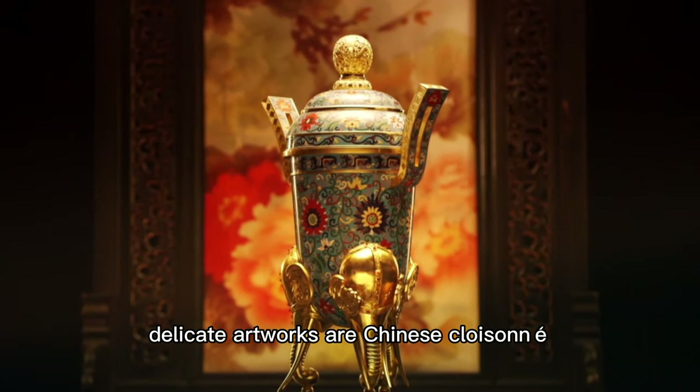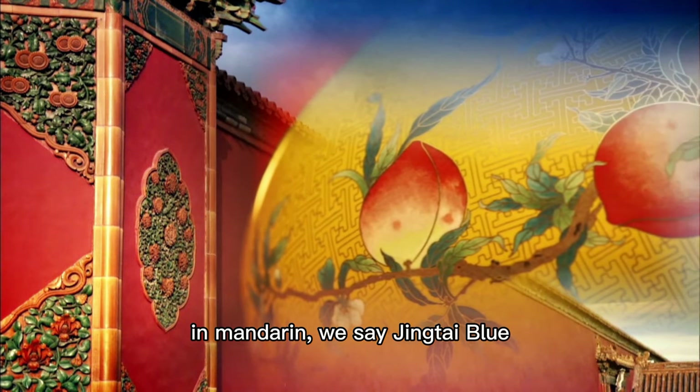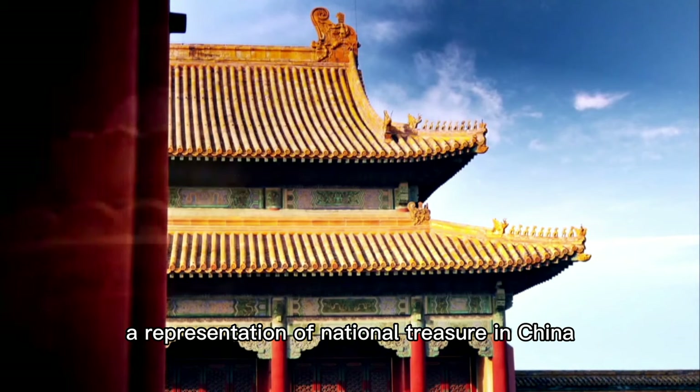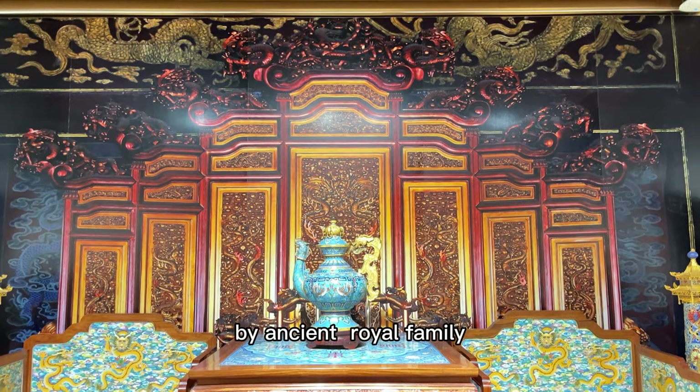Those vivid, delicate artworks are Chinese Cloisonné — called 'Jing Tai Blue' in Mandarin — a representation of national treasure in China, being used to be exclusively owned by the Asian royal family.